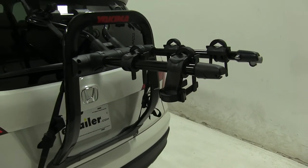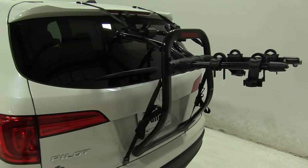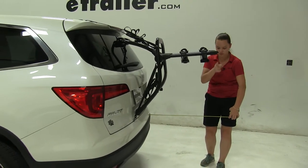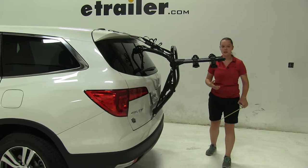Now we'll take a few measurements. First is going to be overall what we're adding to our vehicle. With our arms hanging out, we're going to be adding about twenty-seven and a half inches.